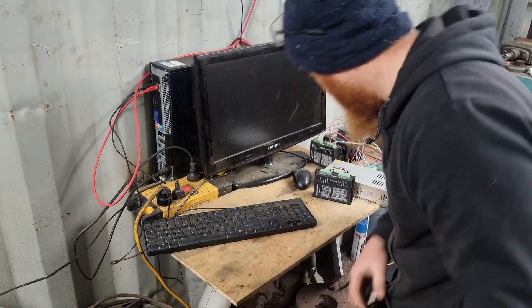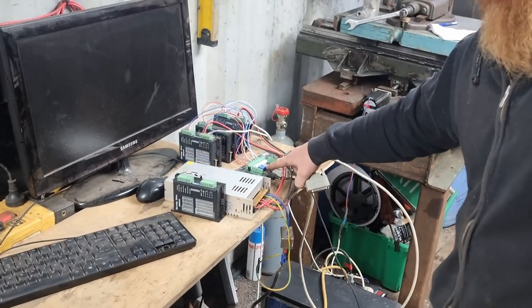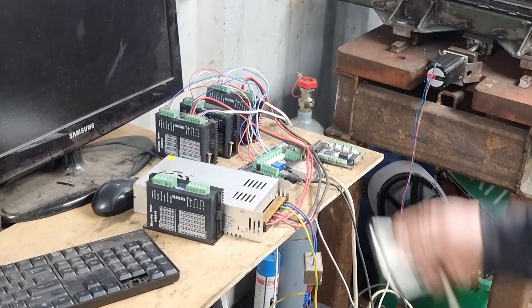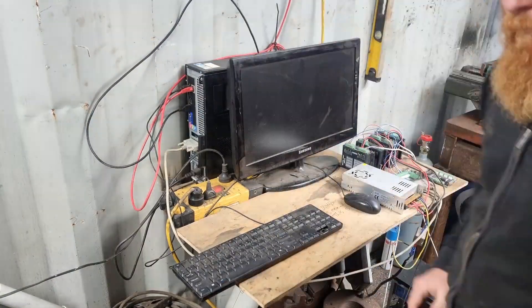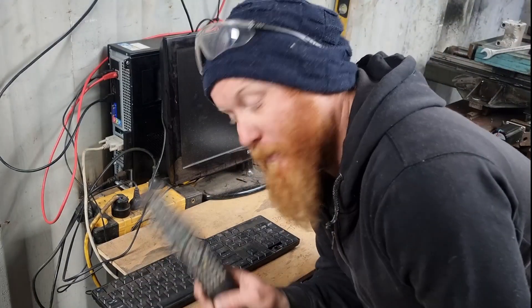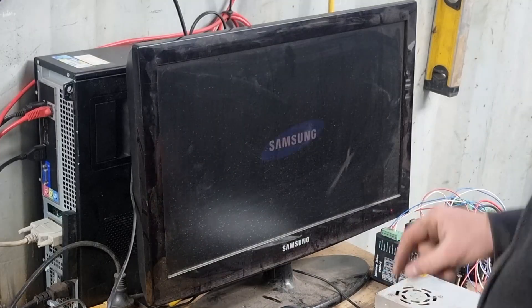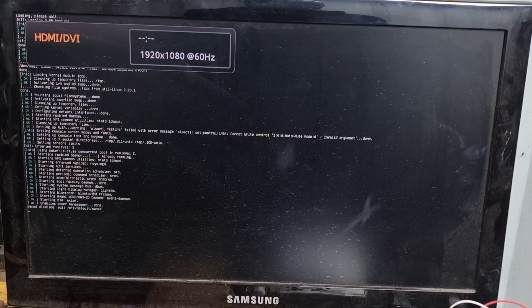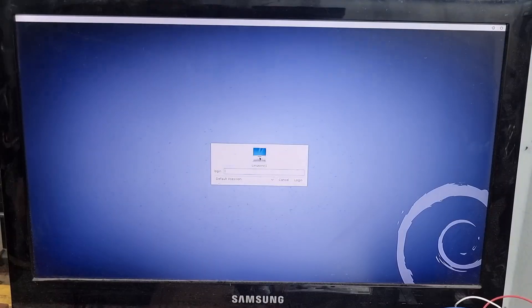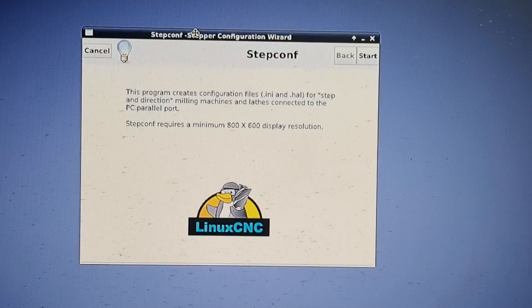This is the DB25 cable that comes from the breakout board — you plug that into the computer as well. I'm using a 21-inch TV as a computer monitor, which works quite well. Now the operating system is booting up, and I'll show you how to get the card to talk to the program itself.